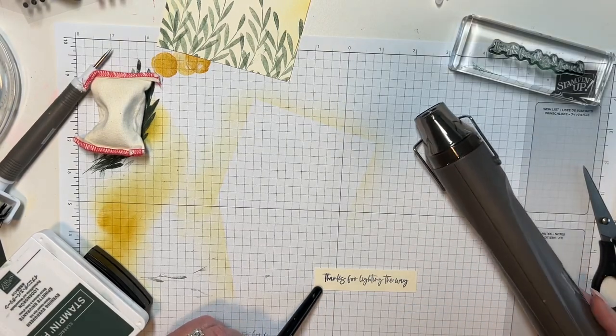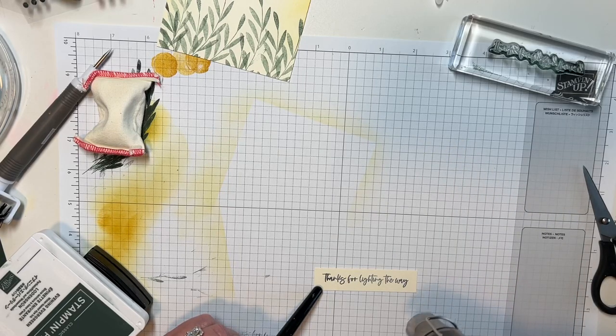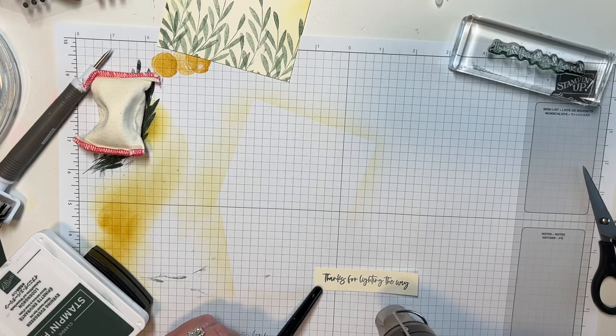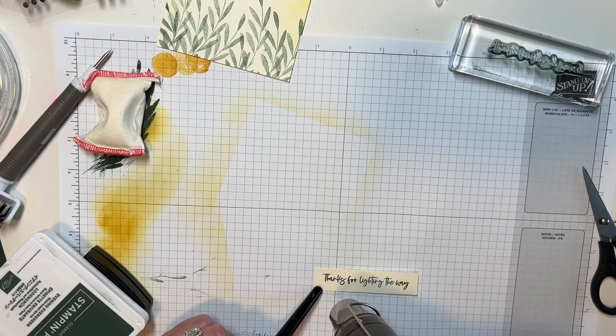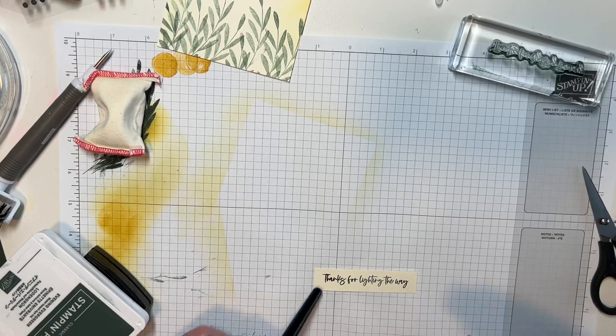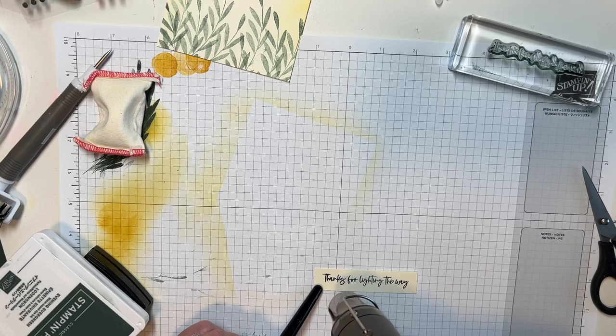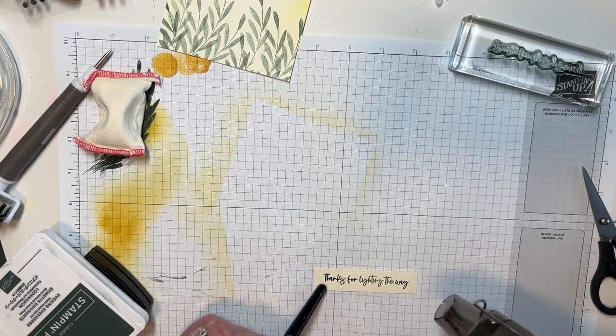I'm going to get my embossing tool, put it on two, and emboss it. You'll be able to see in just a minute when it starts to work up. There it goes — do you see how it just shines up? I love that shined-up look. I want to make sure I've got all of it embossed. Everything's shiny.